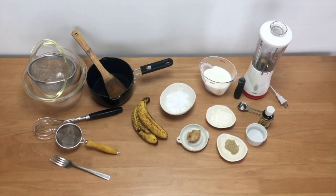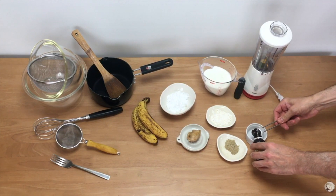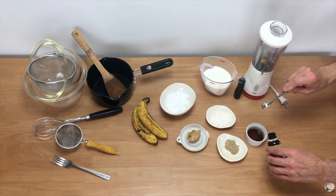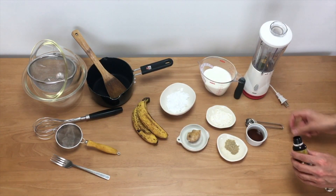Let's make some banana sauce. Here you can see everything you need to make banana sauce. In today's video I'm going to use a little bit of fresh grated ginger to give it an extra kick.